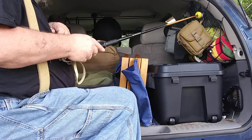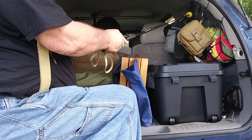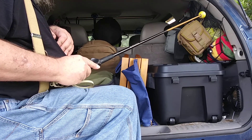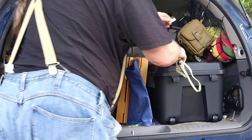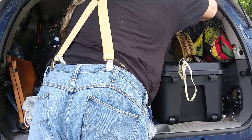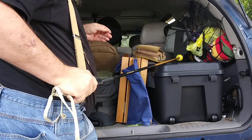I have these motorcycle cargo straps strapped across the window. I may need to move that bag because it looks like it's pulling down on that too much — I'll figure out another spot for that.